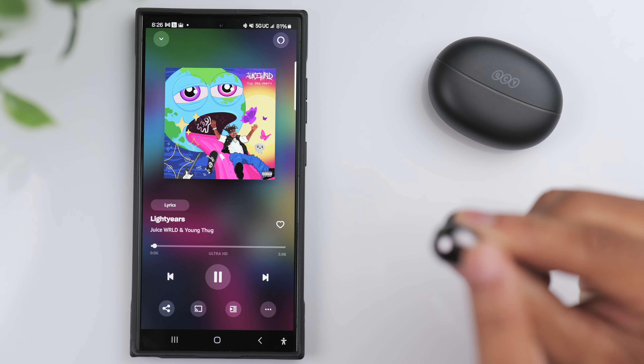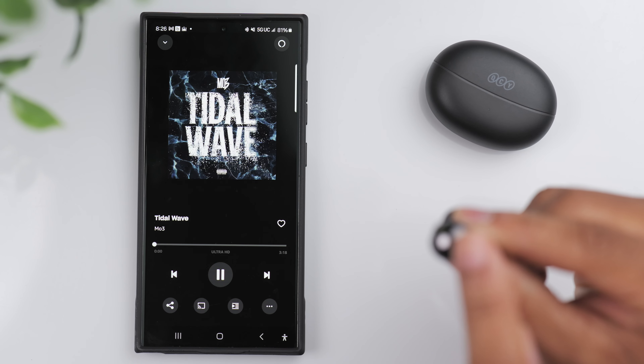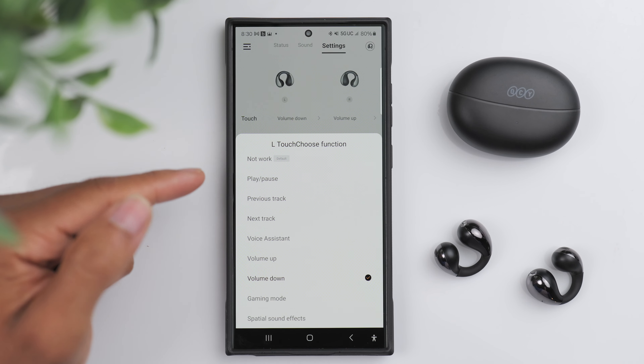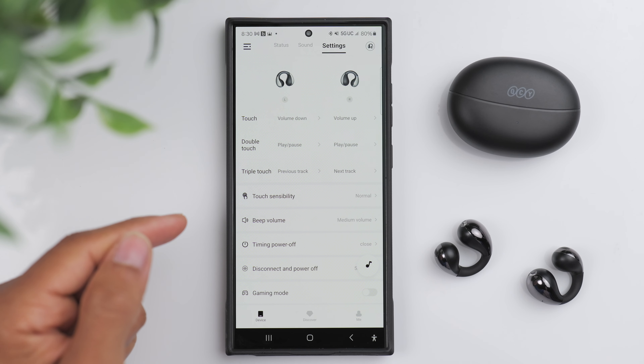I think the overall design looks a lot more premium than what the price tag suggests. It's a clip-on design, so you have this flexible joint that wraps around your ear. The section that houses the battery goes behind your ear, and then you have the section with the actual speaker that projects the sound towards your ear.